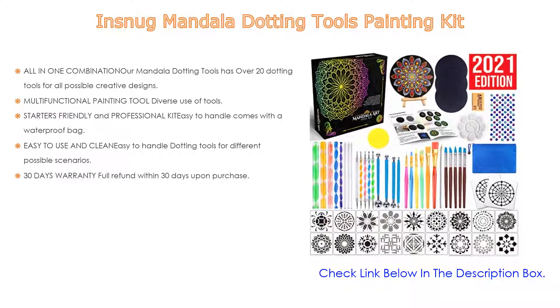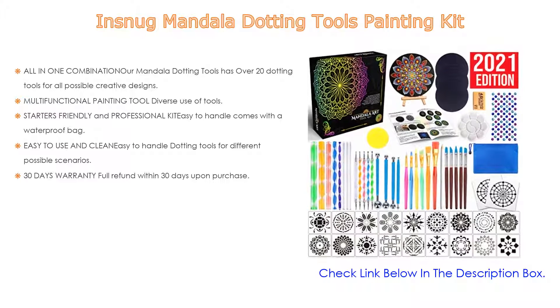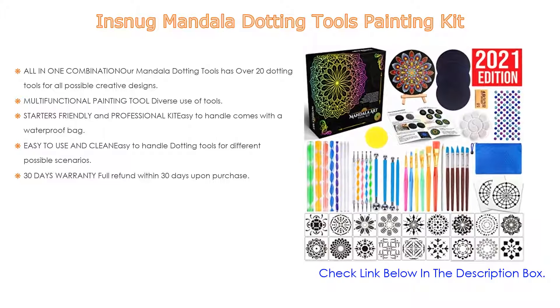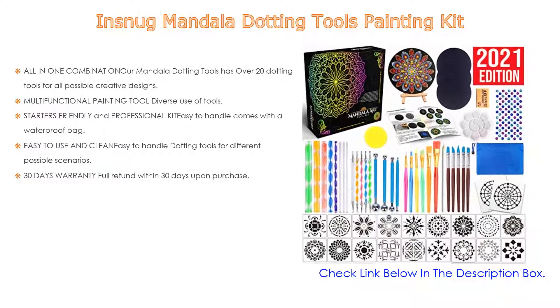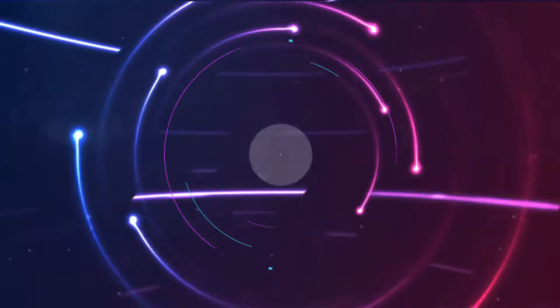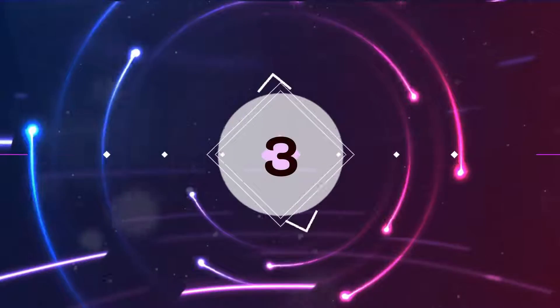It includes a 30-day warranty with a full refund within 30 days upon purchase, and an artistic gift packaging box for long-lasting use and interest development. It can also be used as a rock painting kit, drawing kit, or painting kit. Non-toxic and durable material, comes with a waterproof storage bag for extra protection.